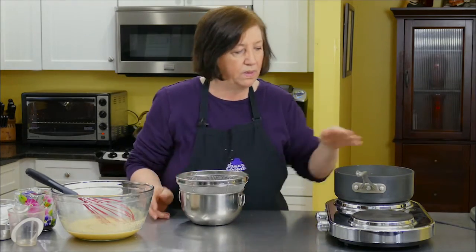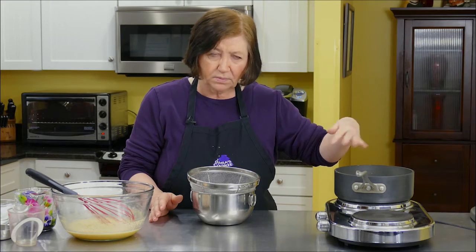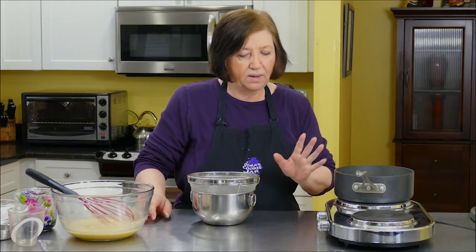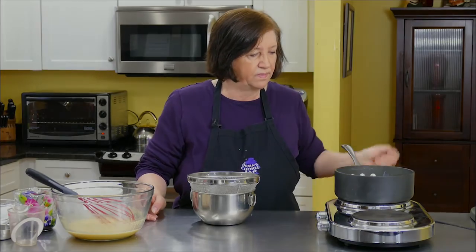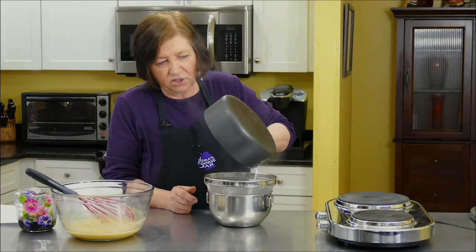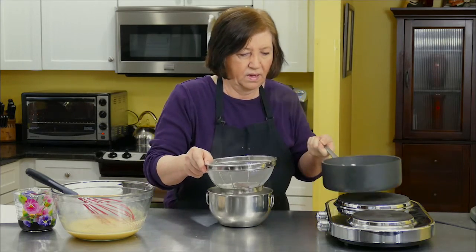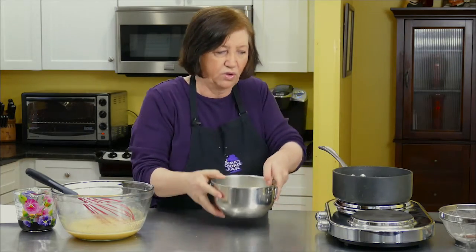I just have to wait for the milk to come up to a bubble. It's starting to steam a little bit, so it shouldn't take too long. What I'm going to do afterwards is strain it, because I don't want the cinnamon stick, pieces of ginger, and vanilla bean in the final pudding — I just want to get those out. They will have given up their flavors by then. The mixture is nice and warm with little bubbles around the edge, so I'm going to take it off and strain it out, then put it back on the heat.